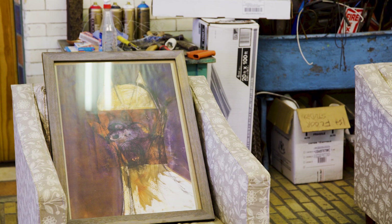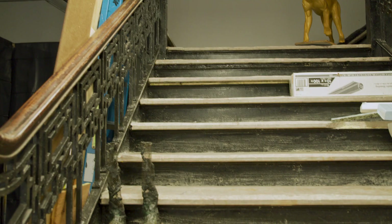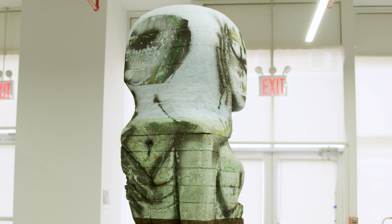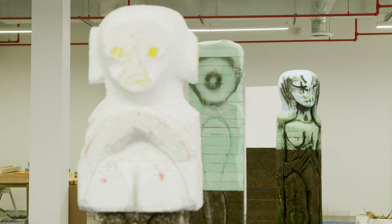The firehouse studio I've had for five years, and I've just recently gotten another studio next door, which I'm using now to make mostly my cork and larger sculptures, and I'm using the firehouse studio just to make my works on paper and maybe a few smaller sculptures.